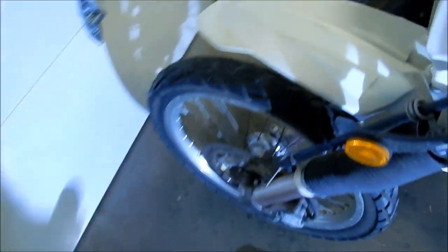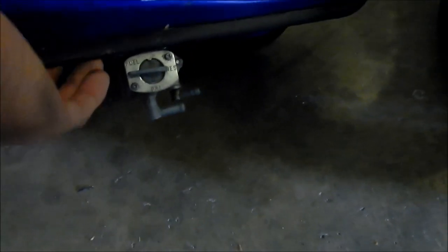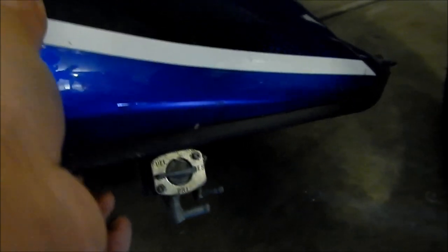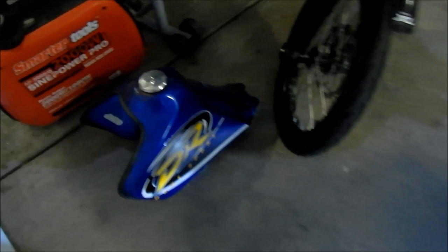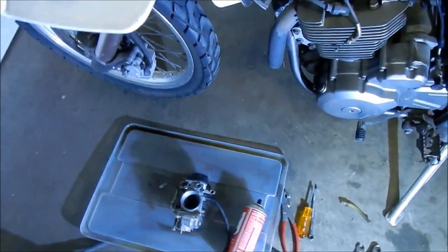Good question — let me see if there's a prime on this gas tank. There is a prime. This one has an on, a prime, and a reserve. If you put it in prime it will just let the fuel flow out. When you put it on on, it only opens when the valve is open. So that's probably how he got the fuel to go in the carb — he would have just put it on prime.